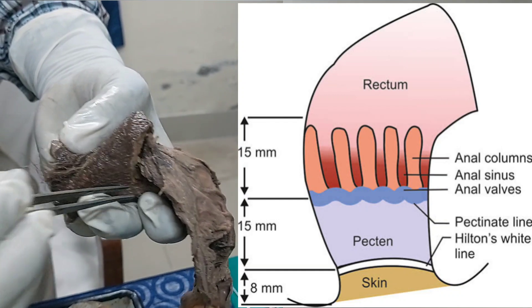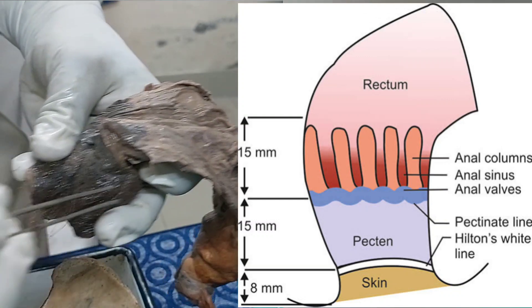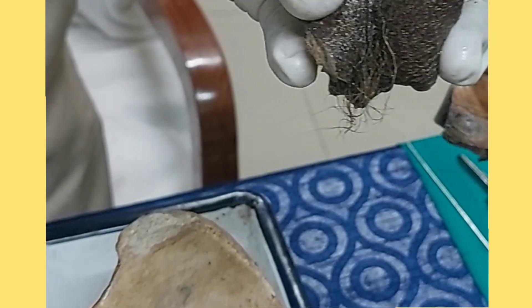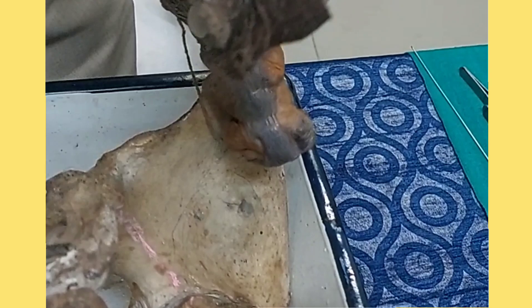Near the anal orifice, you can see a tuft of hair. This tuft of hair indicates this is a specimen from a male individual. In the case of a female, there will be no tuft of hair. So when asked whether a specimen is male or female, just look for the tuft of hair — if present, it is male; if absent, it is female.